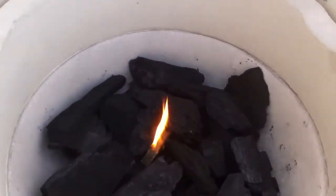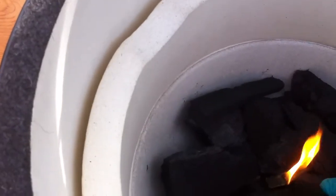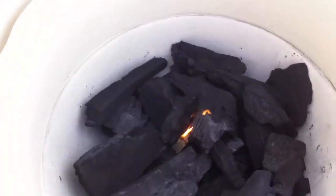We're going to go ahead and position a couple of these little coals right next to the flame so they can take light, and once that gets going we're going to put the plate setter in.